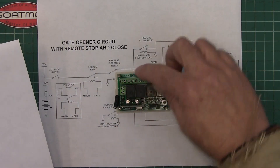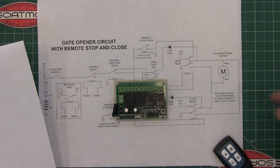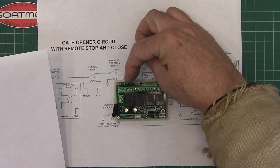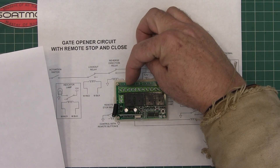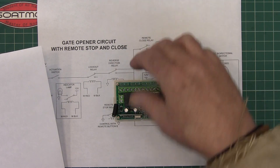The power comes in here — positive and negative — and then your pins: A is the normally-open contact, B is the common contact, and C is the normally-closed contact.